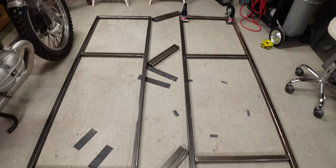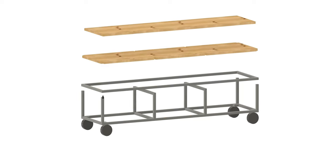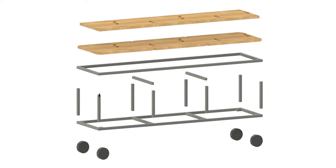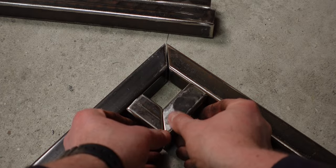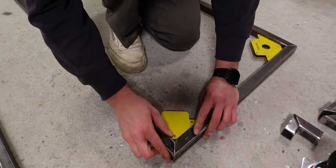Now that you have all the pieces, the layout is actually relatively simple. We have a top frame, the bottom frame — both have the middle pieces — and then eight legs that connect the two frames. On the bottom frame, we're going to add little brackets in the corners, or you could add some thicker steel plates in those areas, that we can later attach the wheels to. The next step is to tack the frames together, and I use 90-degree magnets to hold the pieces in place.